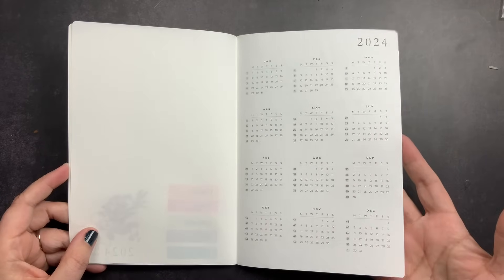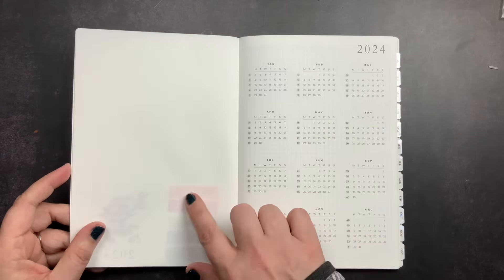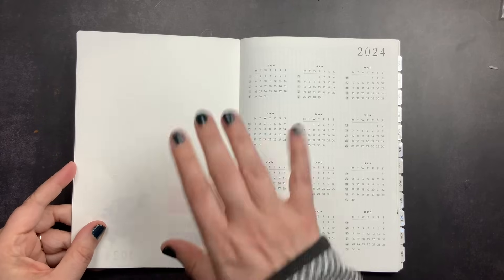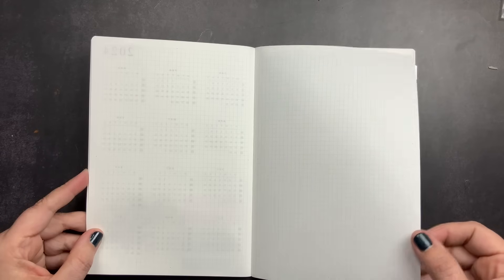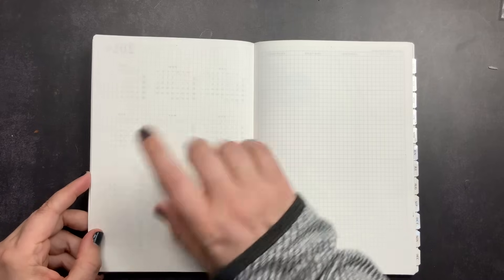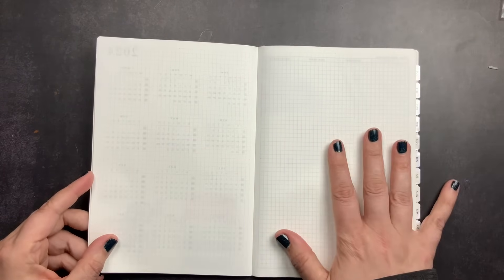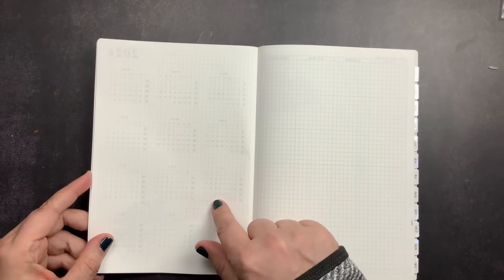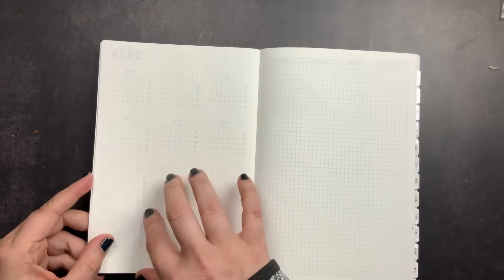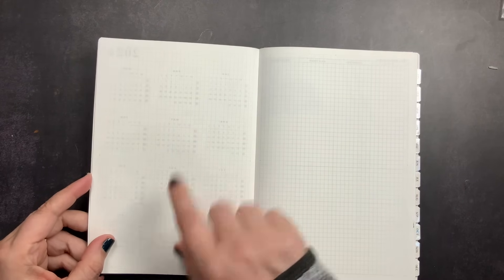I left the 2024 opening page as-is. I thought about using the annual overview calendar to mark bank holidays, but I think it might be too cluttered. I may instead tip in the bank holiday schedule I have by jurisdiction and leave this blank. The next two pages are blank grid pages — I'm going to tip in a project timeline from a service provider on one side, covering the timeline by jurisdiction for the project this planner covers, expected in the next week or two.